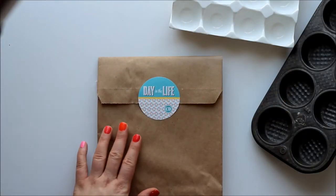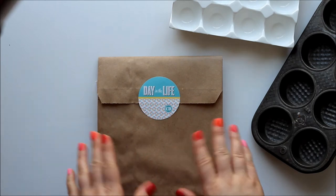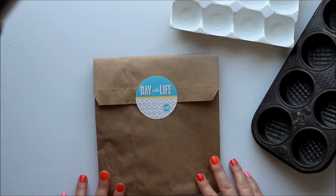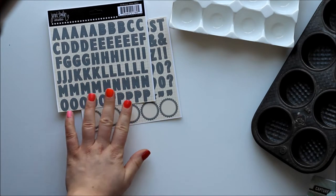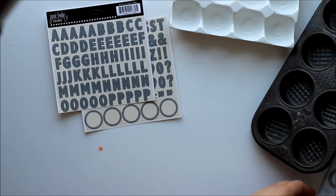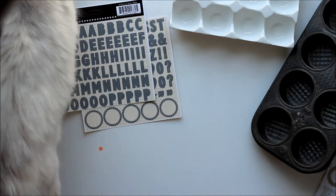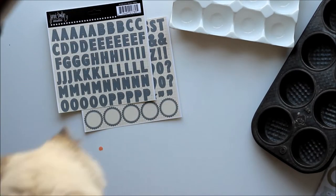Next up is the August Day in the Life Kit from Cocoa Daisy. I don't actually do Day in the Life Project Life style scrapbooking, but I love this kit so much I just had to have it. There's a nice set of Jenny Bolan alphabets — I've actually already used several sheets of these stickers in other projects and I really love them. They're very versatile and a great size. Oh, there's Huffy Puffy Kitten — come on, I have a video for you.